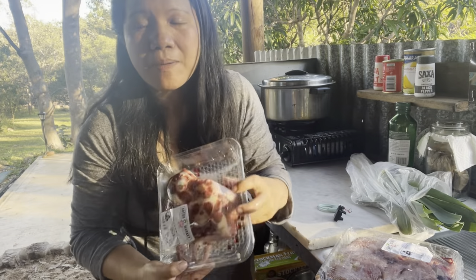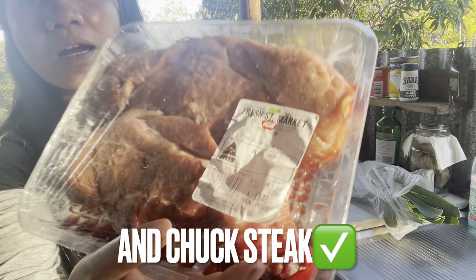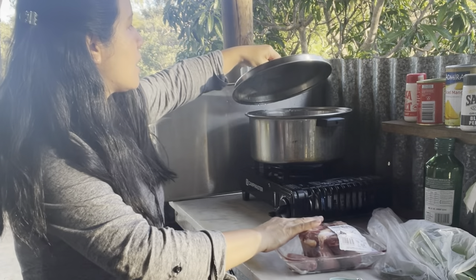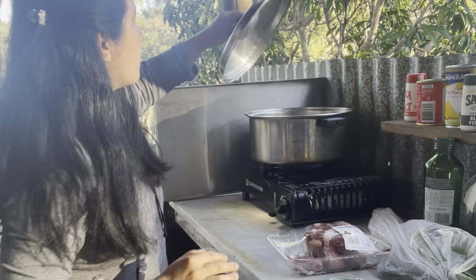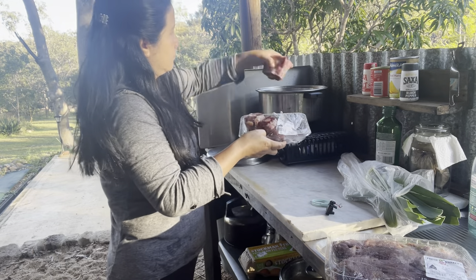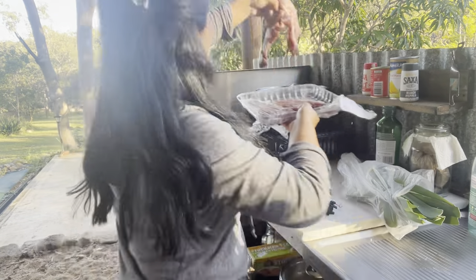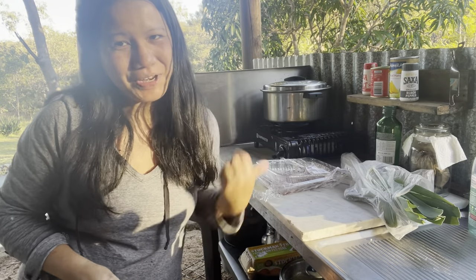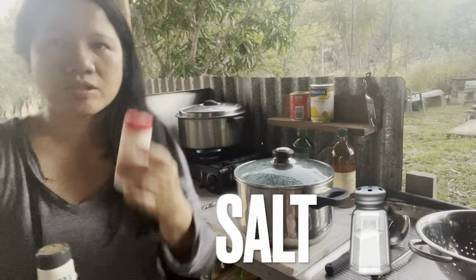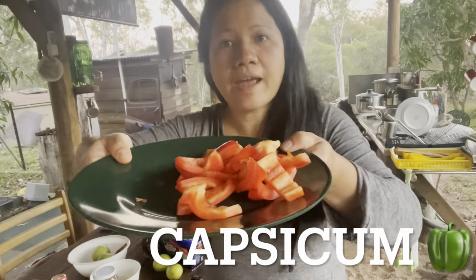This is my main ingredient for today — it's oxtail and chuck steak. I'm going to boil this for 30 minutes. I already have a saucepan here and it's already boiling. We'll see that in 30 minutes. We have pepper, salt, red onion, garlic, and capsicum.